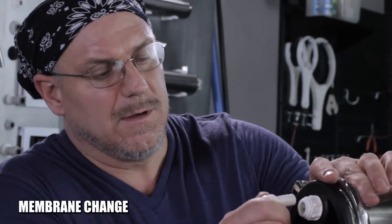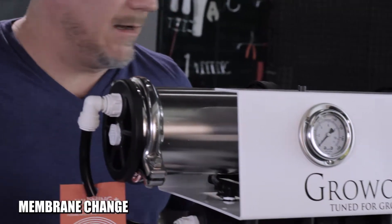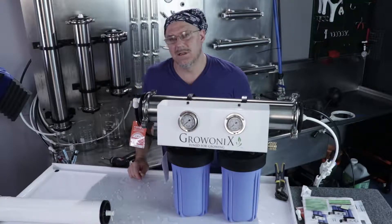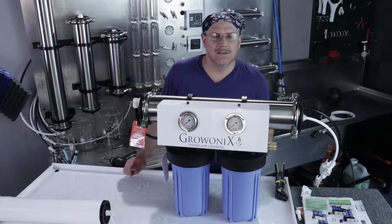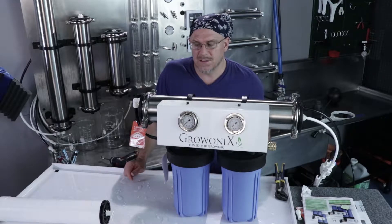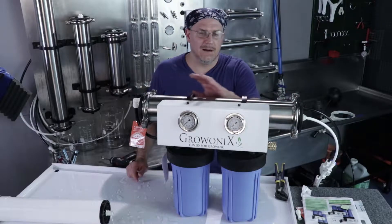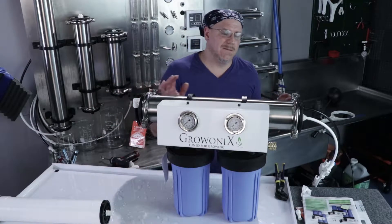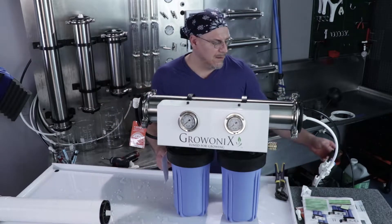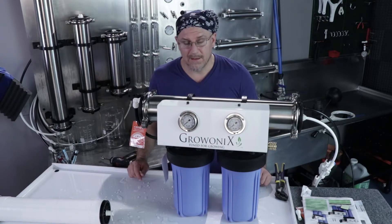Now we're ready to reconnect the tube from the carbon filter and purge the membrane. You can see the full steps in the installation and startup video earlier in this series. As a reminder: turn the water pressure on slow, let the air purge out of the membrane, keep the flush valve open on the flush assembly, and let the membrane flush for half an hour. Then close the flush valve and let the permeate side flush for half an hour before you use the water. Quite simple.